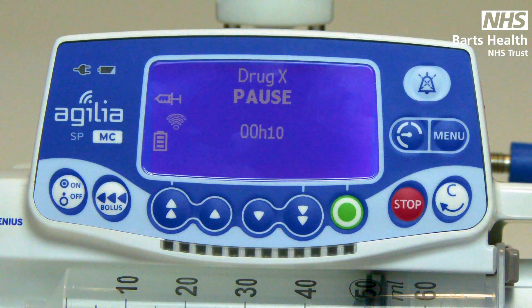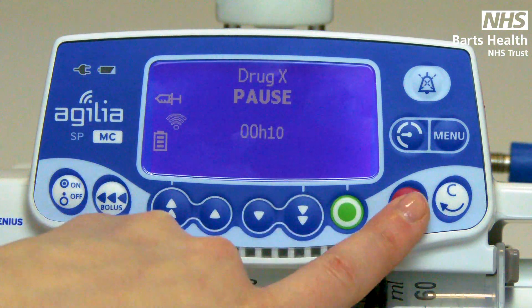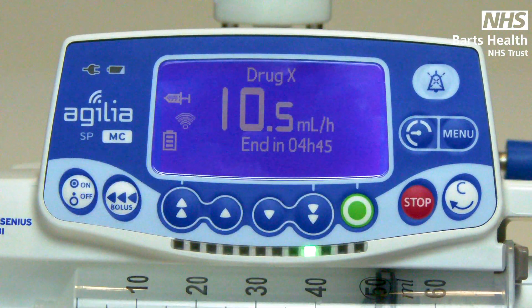At the end of those ten minutes there will be an alarm to check if you want to restart your infusion, or if you are ready beforehand and wish to override the pause, you just press stop and restart your infusion.